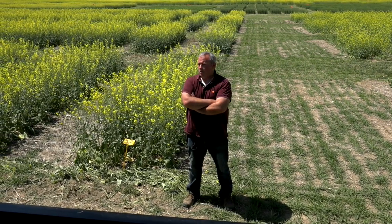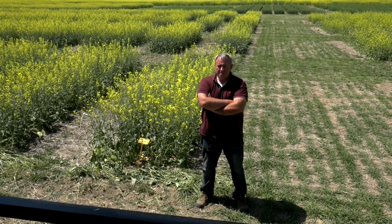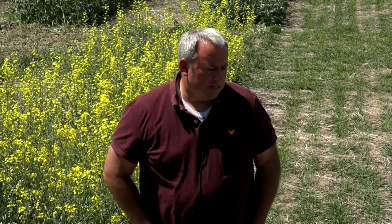We're hearing reports that in some fields there's a lot of whiteheads. In Montana, Mary Burroughs, the pathologist at Montana State, put out an alert that they're seeing a lot of whiteheads in their wheat fields. One thing we think is probably happening this year is that conditions were so ideal in southern Alberta at seeding and early development that those plants really tillered. They had a lot of moisture available, conditions were really nice, but things have changed this last week or week and a half, putting stress on plants. When conditions change so quickly, the plant may not have enough moisture to finish all those heads, so they abort some of them.